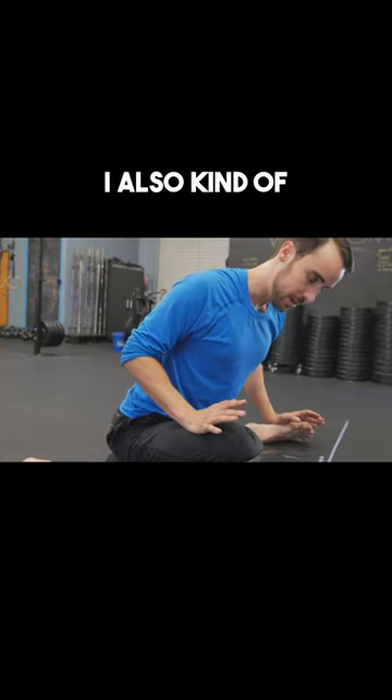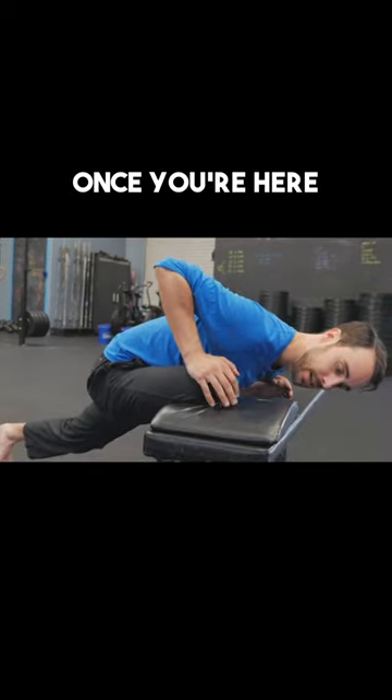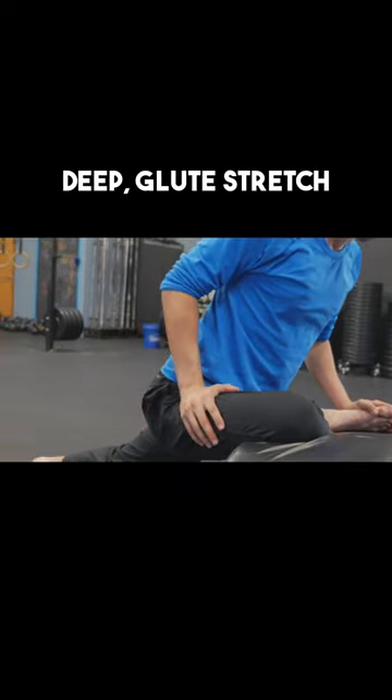As I'm sinking back, I also kind of lean away from this knee slightly. There's no wrong way once you're here, as long as you're just not feeling any stress on the knee — you're just feeling a nice deep glute stretch.